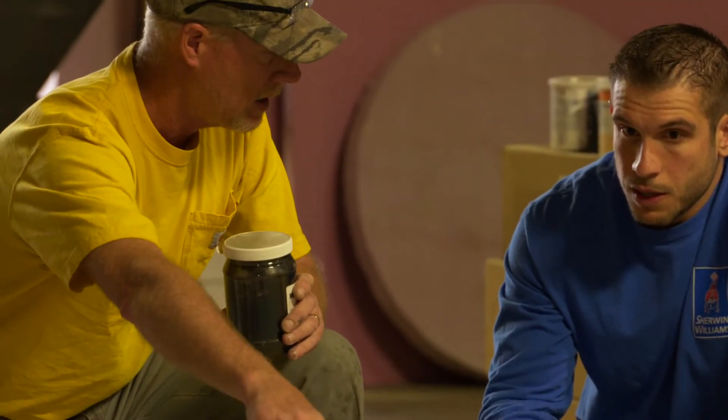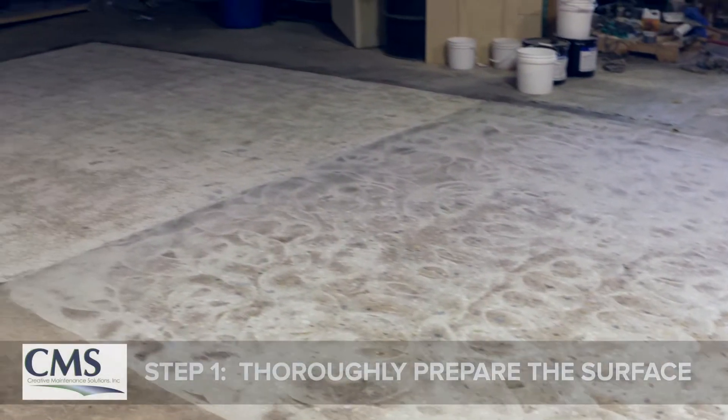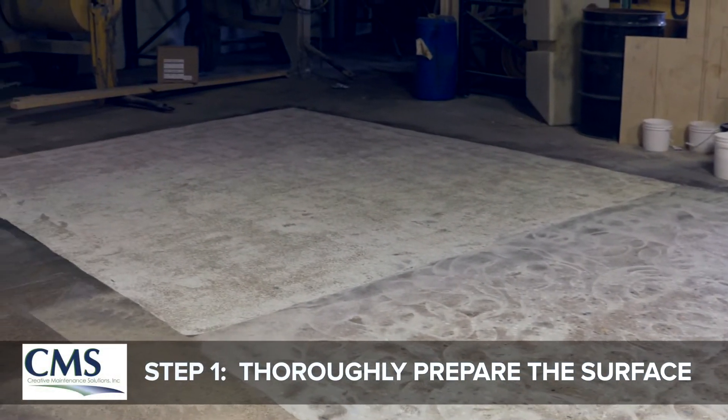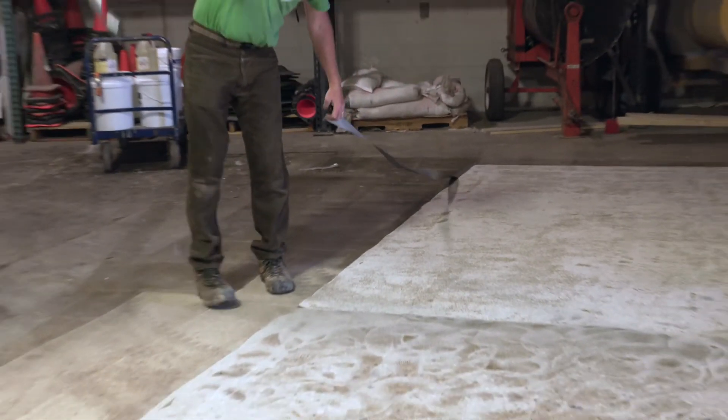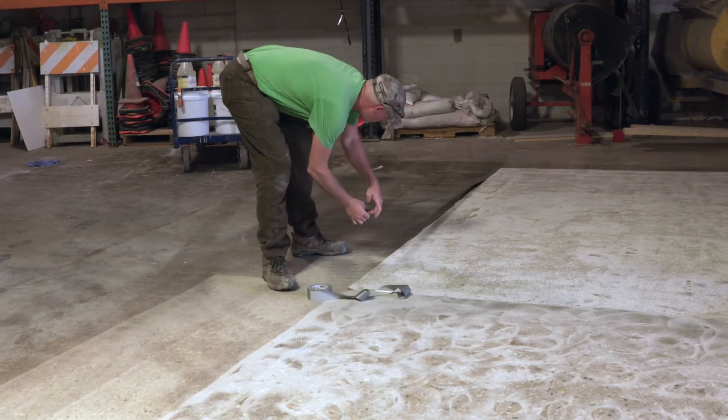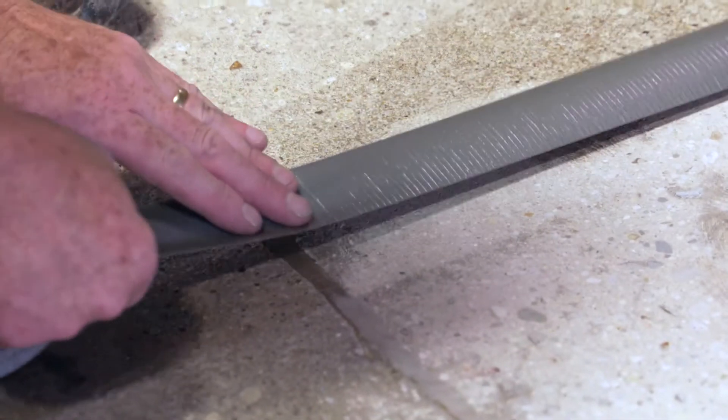I began this morning by preparing an area with a diamond grinder hooked up to a dust collection system. I ground down an area of about 10 by 20, about 200 square feet, which is what we think is going to be sufficient for this testing application.